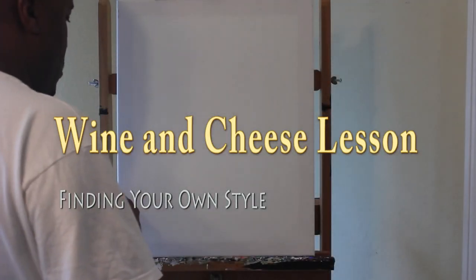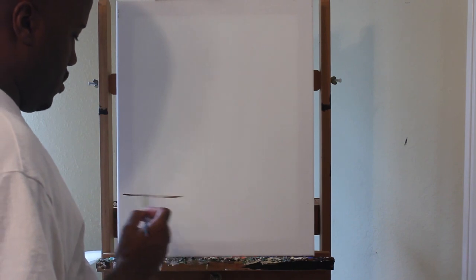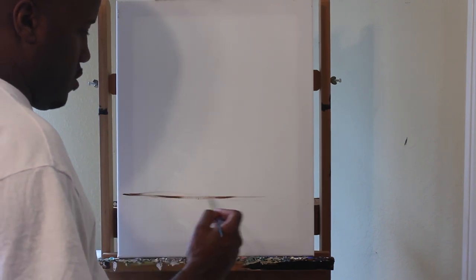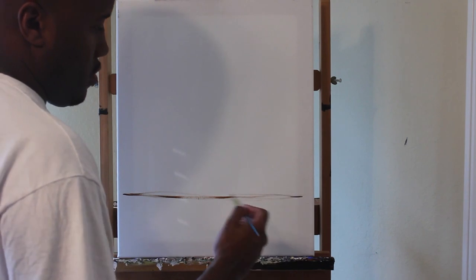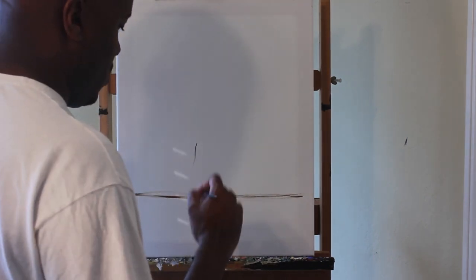In this lesson I'm going to show you how to find your own style using a palette knife. I'm going to use my own style in this particular lesson, but I want to teach you guys that eventually, as you get familiar with painting with a palette knife, you learn how to develop your own style.